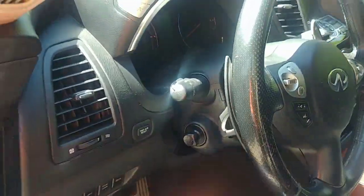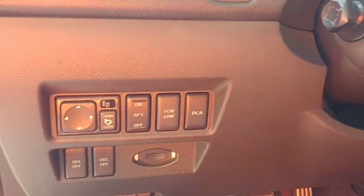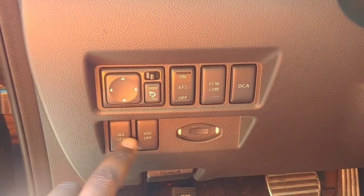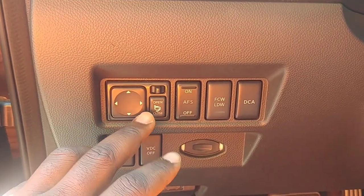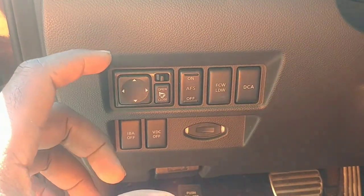The Infiniti FX50 — this is the sport model, fully loaded with the technology package. That means the left knee bolster is going to have a lot of buttons: many buttons with many letters — DCA, FCW, LDW, AFS, VDC, IBA, ETC. Well obviously this one has a lot to do with your side mirrors.